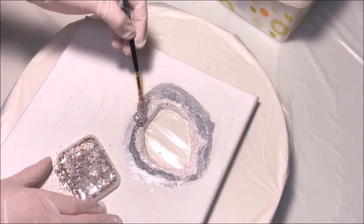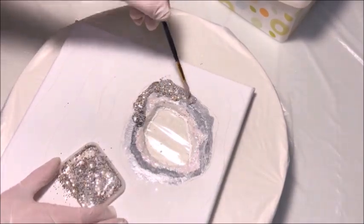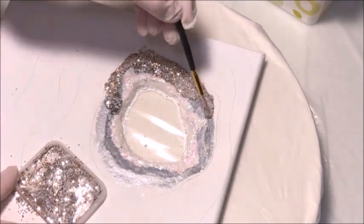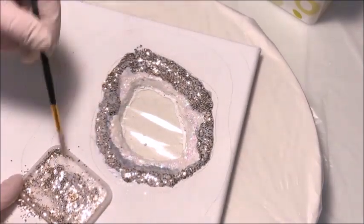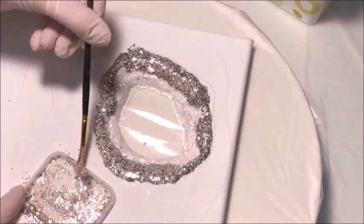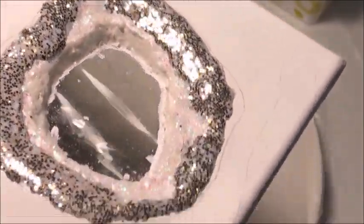Now I'm just going to spread it out over the parts that I had painted in the metallic silver earlier. Here's a close-up of that — you can see in the center I've already added some white glitter to the center.